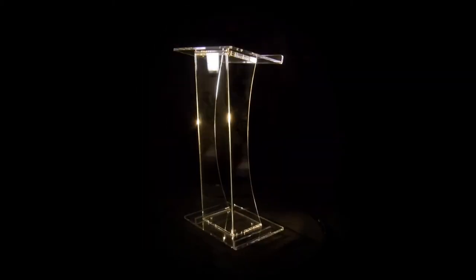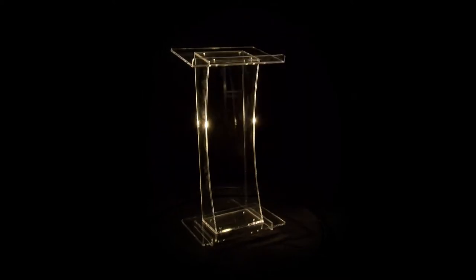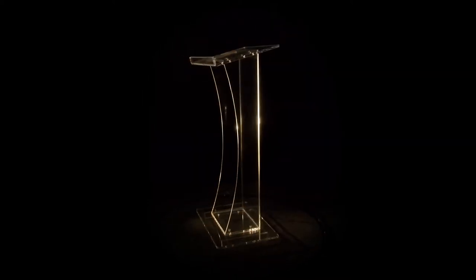Thank you for your purchase of the Kingdom Classic Curve lectern. This video has been created to help you assemble this lectern with ease. Just follow the simple steps that you see on the screen.